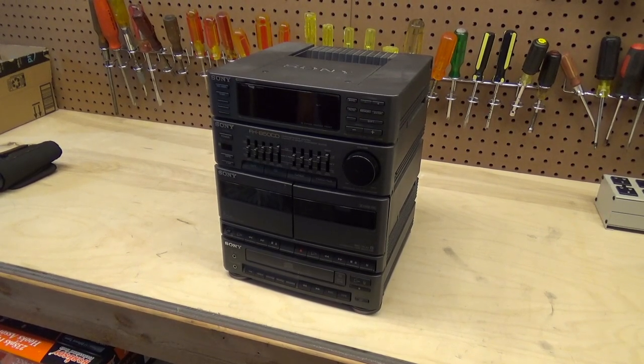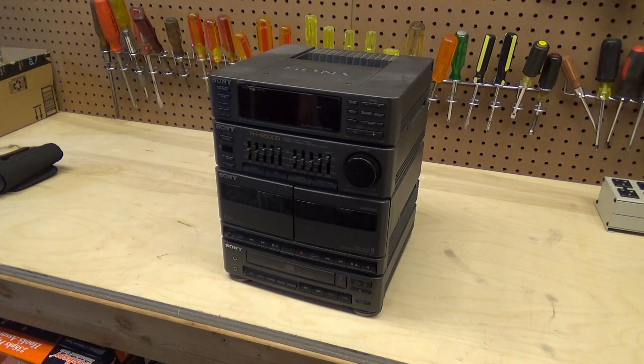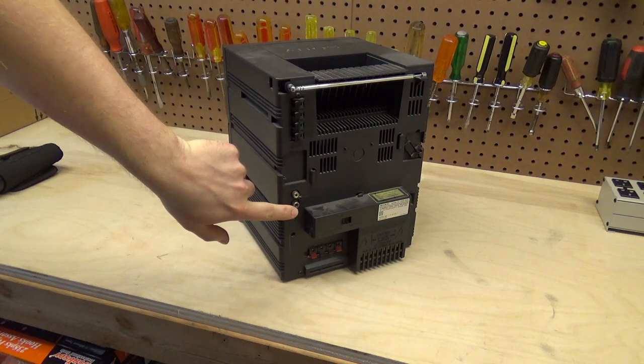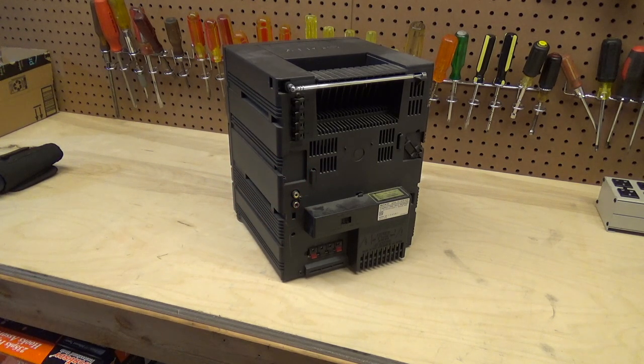Hello viewers, today is a repair attempt — I have no idea if this is going to be successful or not. We have the living room receiver, this is the Sony FH-B50CD. It has some problems with the audio input. I lost the signal completely on one side for the last couple of months. It's been getting flaky for a while — I was able to hold it at a certain angle and it would work. I put a clothespin on there and that bought me several months of operation, but more recently it's been getting really finicky, and then yesterday it completely quit on one side.